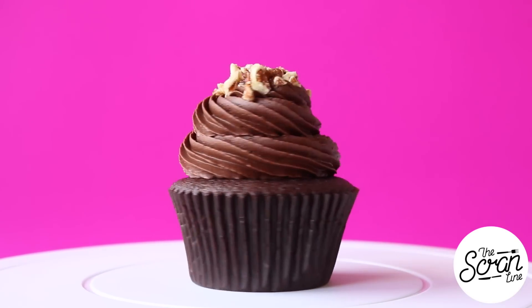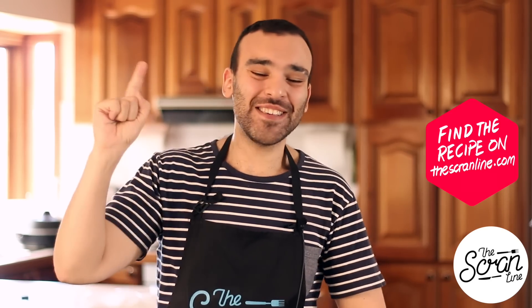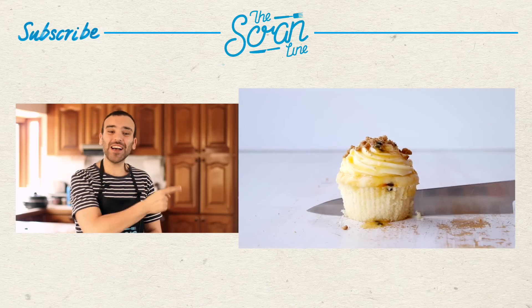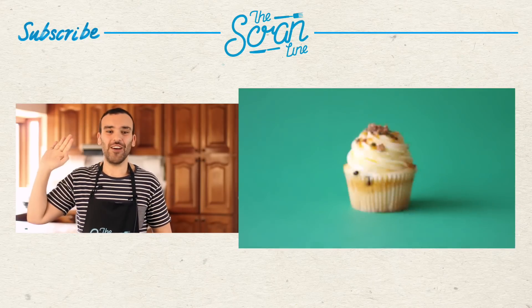Those were my German choc cupcakes - I hope you enjoyed watching this video. If you did, make sure you hit the like button, and the subscribe button is up there so hit that if you haven't already. Share this with your family and friends to spread the word about this channel. The recipe is going to be on my website, thescrumline.com - I'll leave a link in the description. My last video is over there for you guys to watch, so click on that for more deliciousness. Thanks guys, I'll see you on the next episode of The Scrum Line.